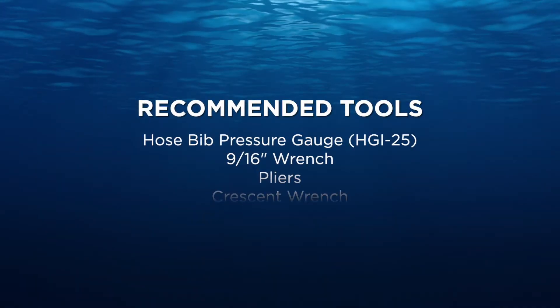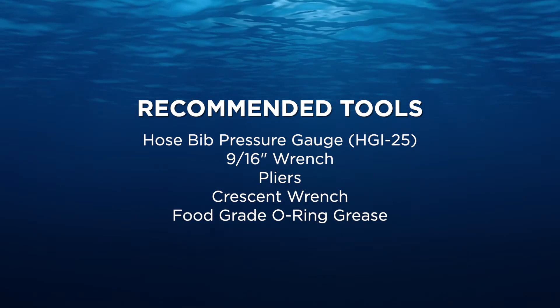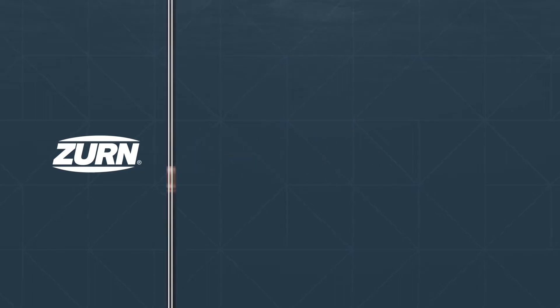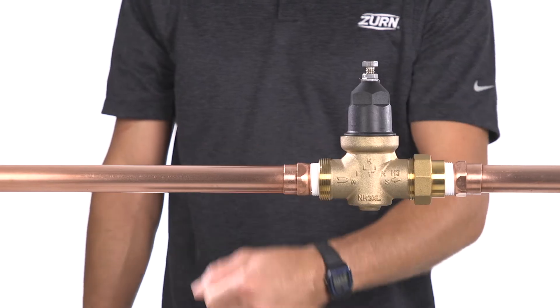Before we begin, let's gather some of the tools we'll need. Alright, let's get started. First, close a shutoff valve upstream of your NR3XL to turn off the water supply.